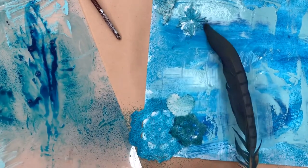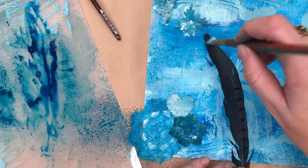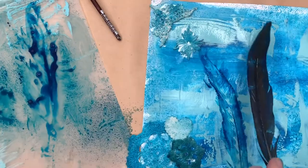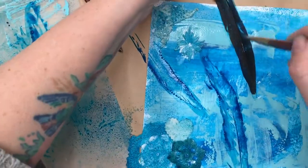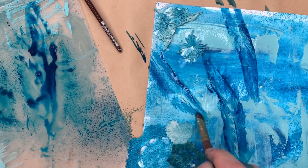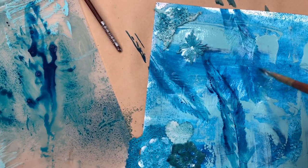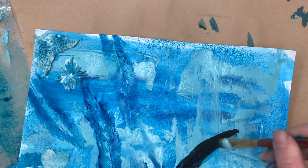Once I put it on the paper I'm thinking it's actually way too dark for the composition of this page, so I thought I'd paint over it. Because there's lots of ink on there it should make a beautiful stencil effect, which I quite like. That's much nicer than having the actual feather. I'm just using my paintbrush to feather out any clumpy bits of ink so they look more like the feathers have just been painted on.